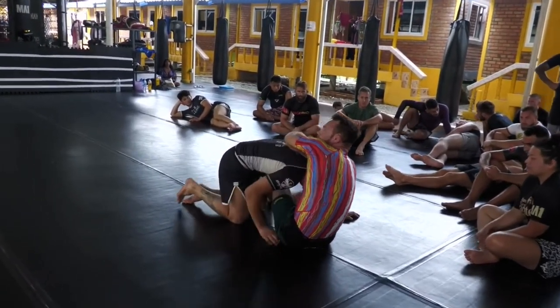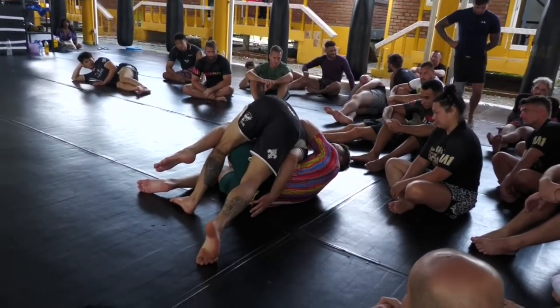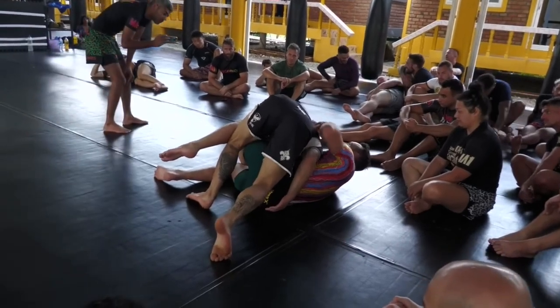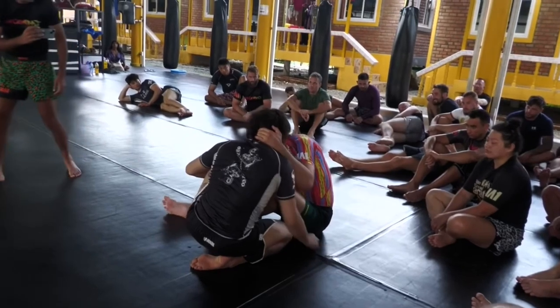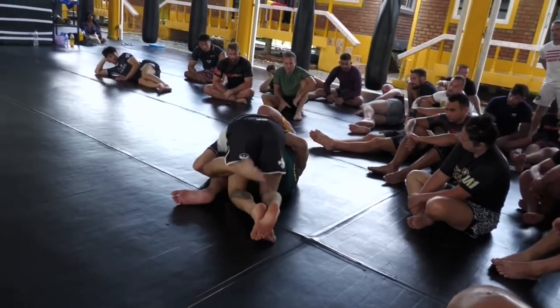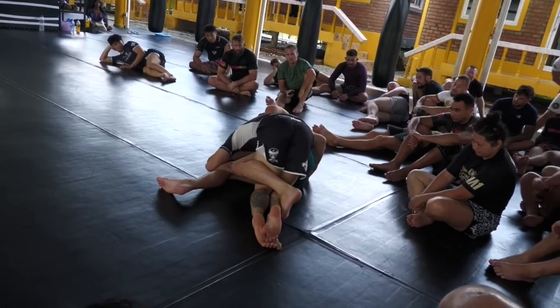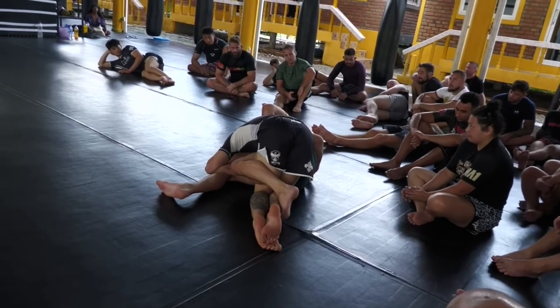Joseph jumps to side control like a typical escape. He's still going to be under a lot of choking pressure at these positions. And this isn't even really that new — if you've seen some of Marcelo's old matches, you'll see he'll hit these with a leg hooked to finish these positions.